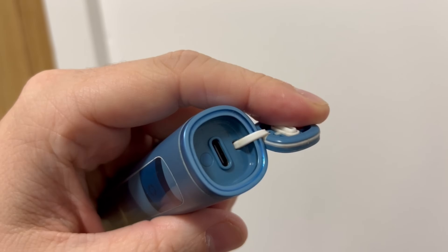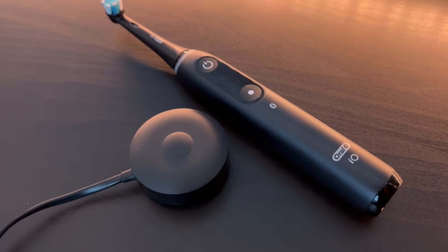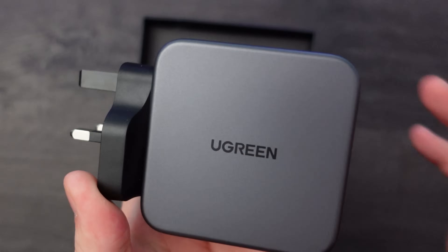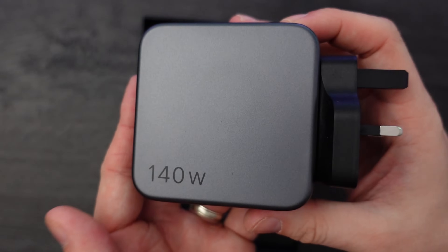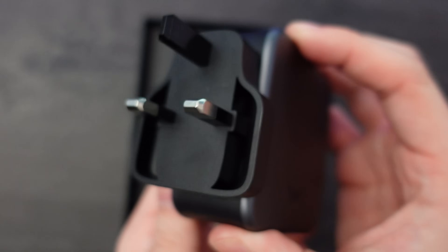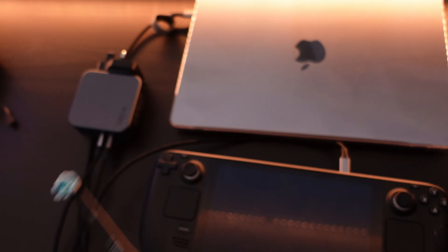My previous toothbrush had a USB-C port which was super convenient for traveling as it meant I didn't have to take an extra charger. And speaking of charging, that's where today's video sponsor comes in. uGreen have recently launched their Nexode 140 watt charger — the ideal travelling companion. It features up to 140 watts of charging power with dual USB-C ports and one USB-A port, and it comes in a US and UK variant. That 140 watts is plenty of power to charge your laptop, your Steam Deck, and even your toothbrush if it supports USB-C.